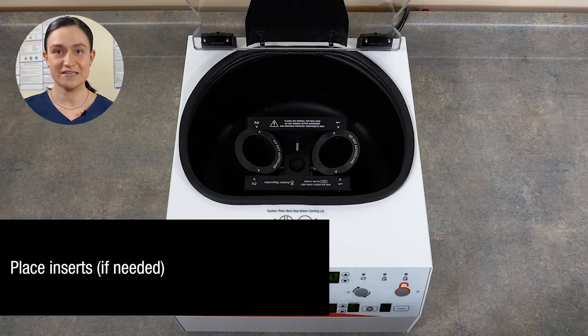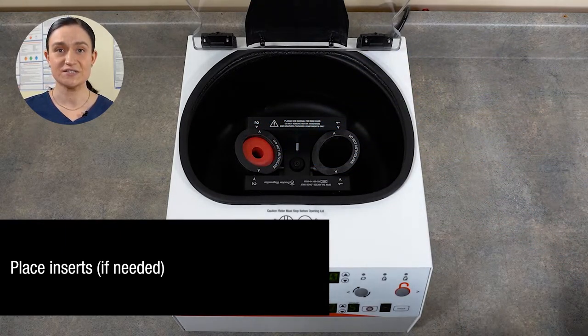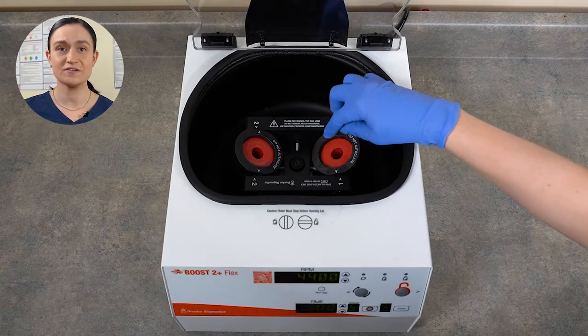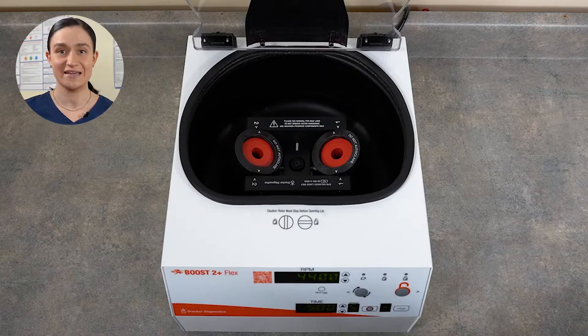Step two: place inserts if needed to spin a smaller tube. If using inserts, they must match. The insert in one bucket must be the same dimensions as the insert in the second bucket.